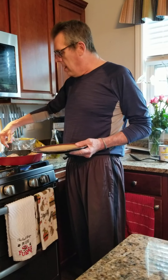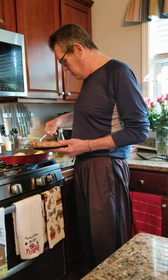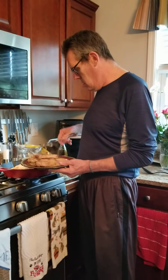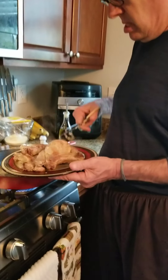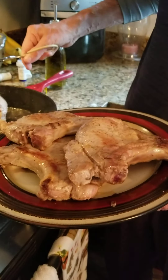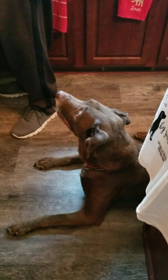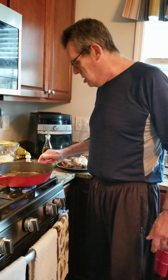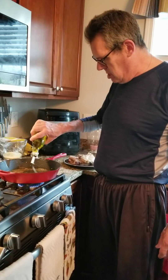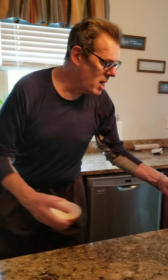They've been browned on both sides to get them colored, so I've got a little bit from the pan. Looking for drippings. Now a little bit more oil, and we're going to put our honey and garlic in.